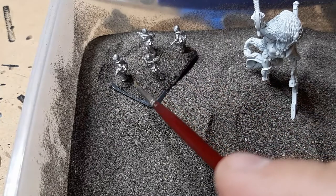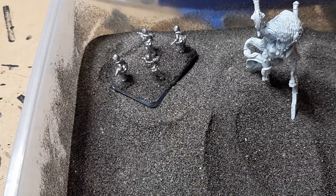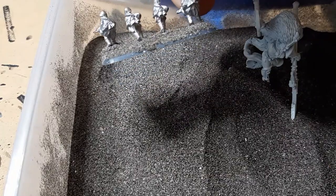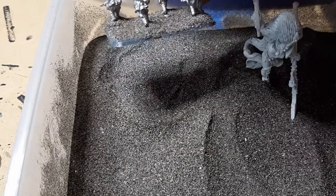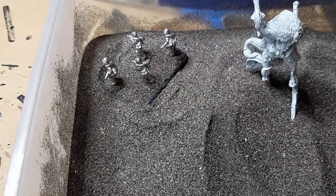However, there is just a little bit of a lip on the back of this model here. When I come to doing my flocking, I'll just add in a bit of extra static grass flock there to cover up that transition and make it look all smooth and natural.